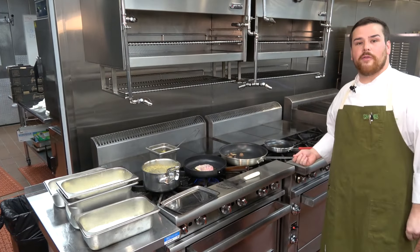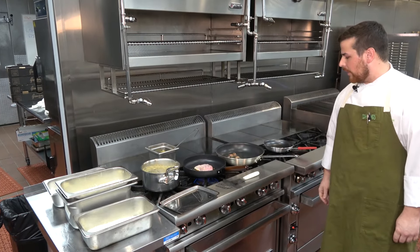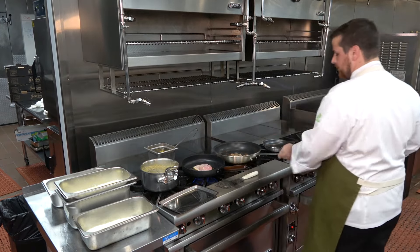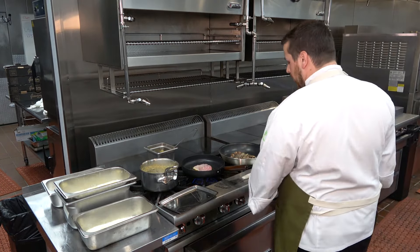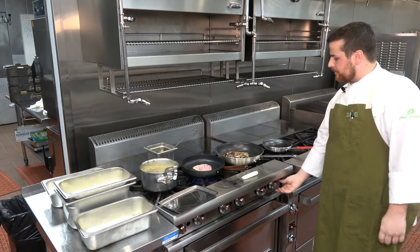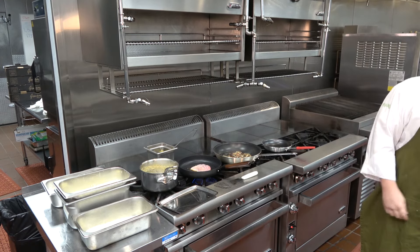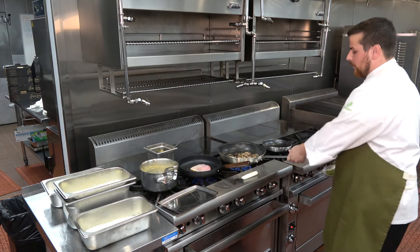In the second skillet we have our potatoes started — just trying to get a little bit of color on those. Then we're going to go in with the shiitake mushrooms. Just want to do a little sauté here, about 10 to 15 seconds to incorporate that. Come back with some heat.